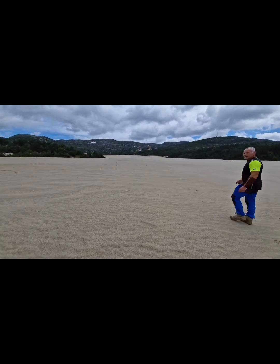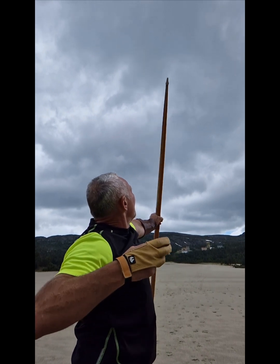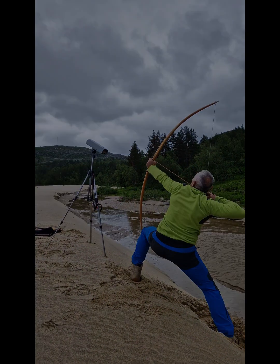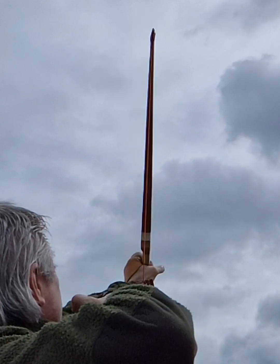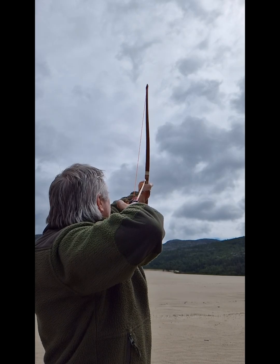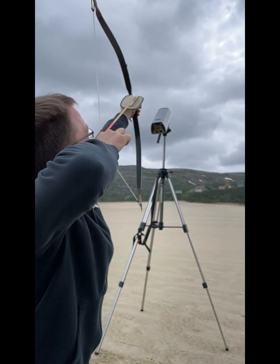Here you can see the best flight archery field in Norway. This time I was joined by Kjell, who is shooting a 110-pound new longbow laminated from hickory and maple — he got a distance of 325 meters, which is pretty good. And here we have Frode, shooting his 35-pound flight bow laminated from bamboo and ip, who got a distance of 251 meters with this small wooden bow.